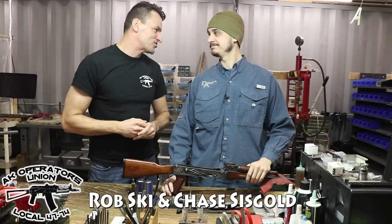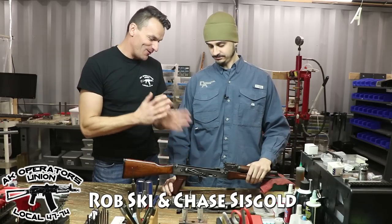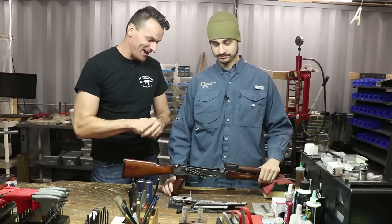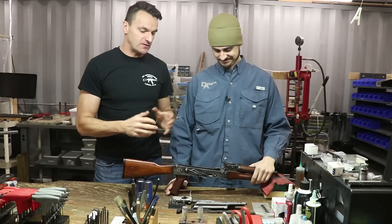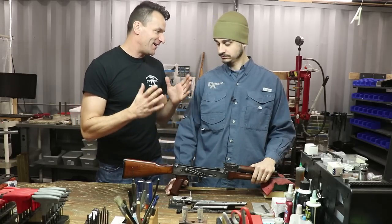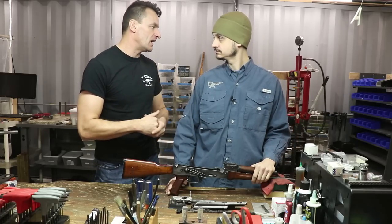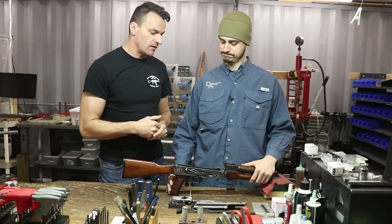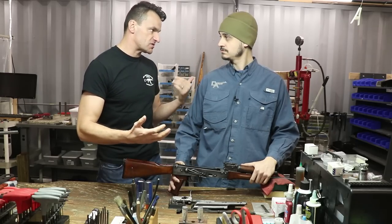Hi guys, I'm here with Chase from Definitive Arms and we have a beautiful old Polish AK on the table — the full auto version, lucky you. But Chase, let's tackle once and for all the question about gauges and head spacing on the AK. First of all, we've got two major standards across the world.